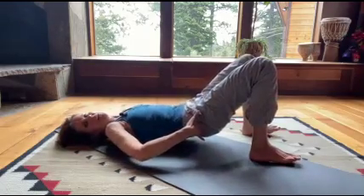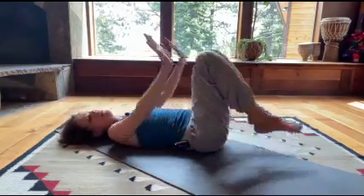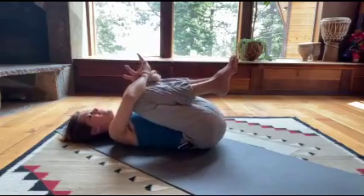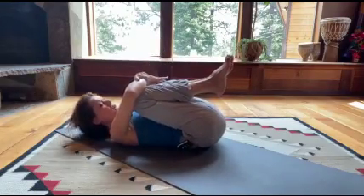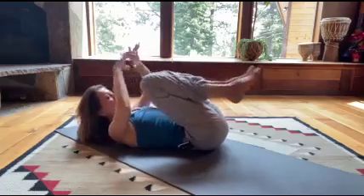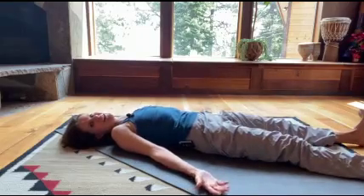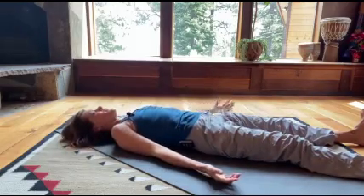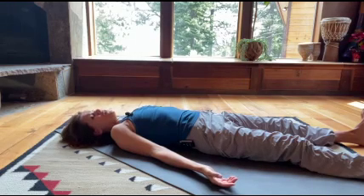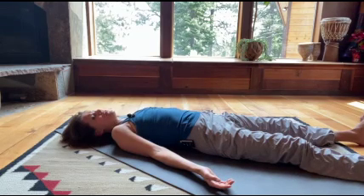Wonderful. Slide your tailbone out, forward a little more to neutral. One more time — knees into your chest, give yourself a big hug. If you'd like to lift up your head, you may do so. And release. I'll invite you to a final relaxation — a mini shavasana — where you can allow yourself to fully surrender, let go, and allow your body to receive.